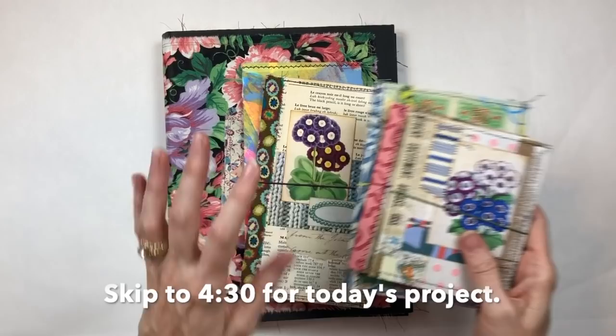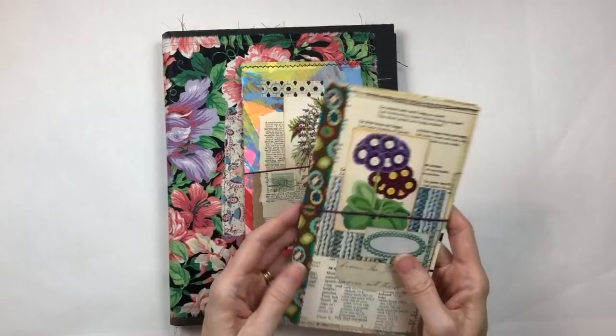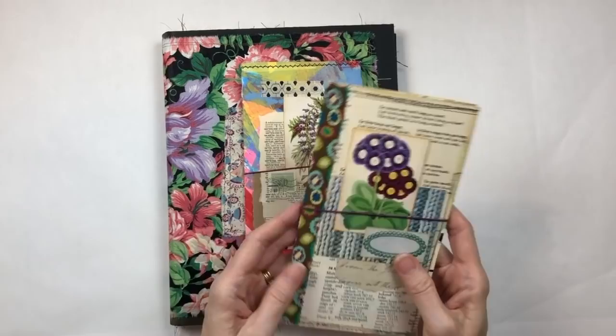I will get caught up on my comments very soon, I promise. So before I get to what I want to show you for today, I thought I would also show you these little folios that I made in the last few videos — I made a couple more — just in case you're interested.